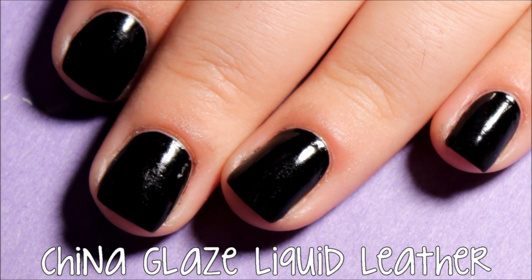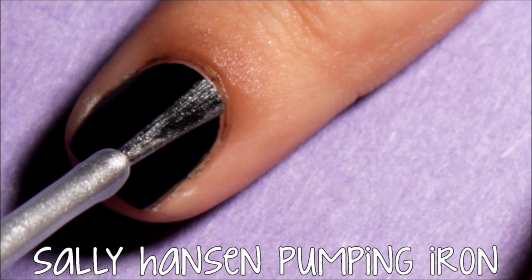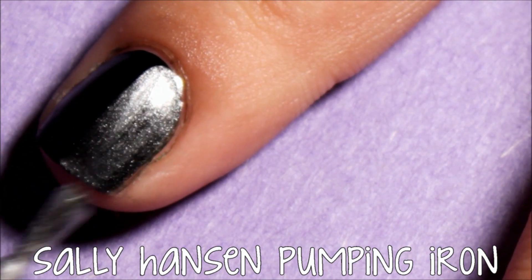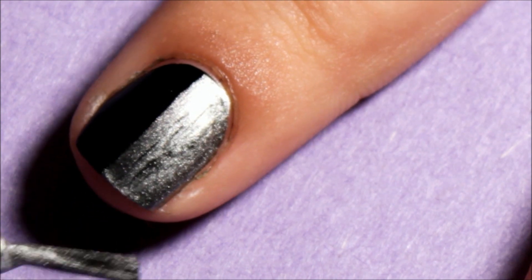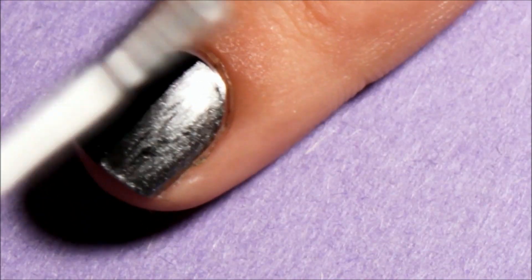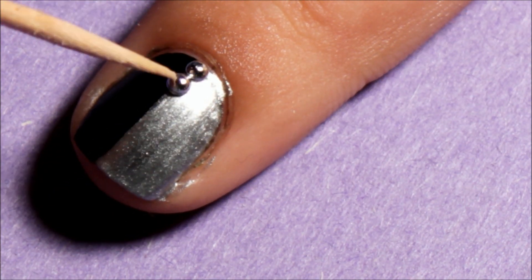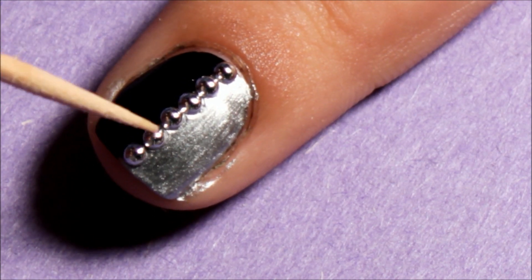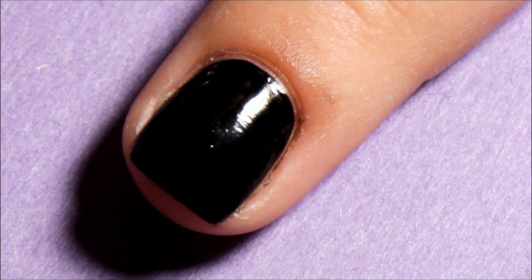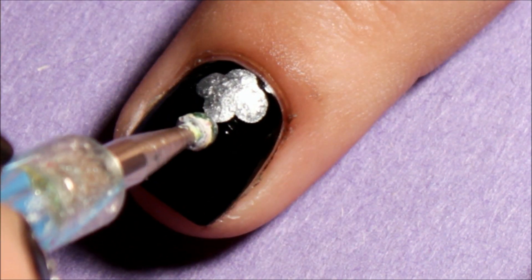Start off with your favorite base coat and two coats of your base color. These first two designs are what are on my extra nails. I've seen this design going around a lot lately, and I absolutely love it, and it's really easy to recreate.